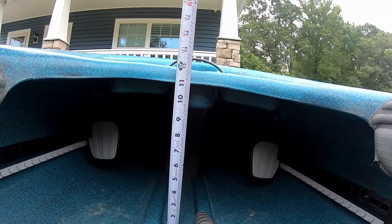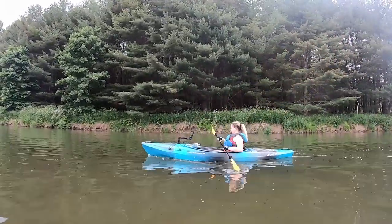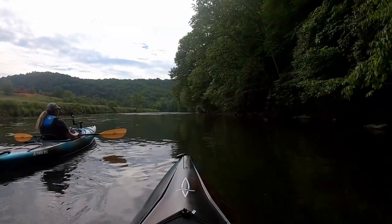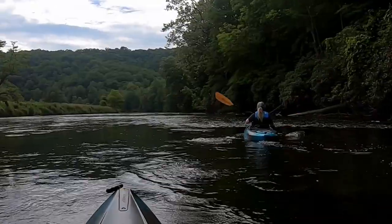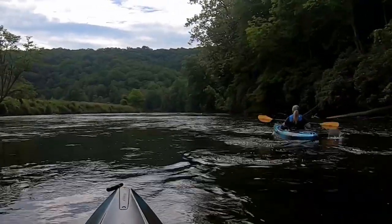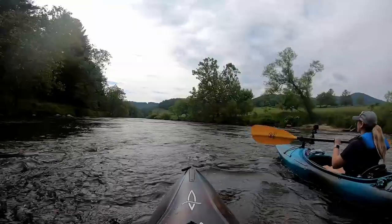The boat is also said to have a deck height of 15 and a half inches - here's what I measured. One of the things I really want to point out is how easy this boat is to handle. When I first took it out on a lake, I was struck by how responsive and easy it was to turn left and right. It's not going to spin as easy as a whitewater boat, but for what it is it turns fantastically - probably two or three strokes to get a 180.